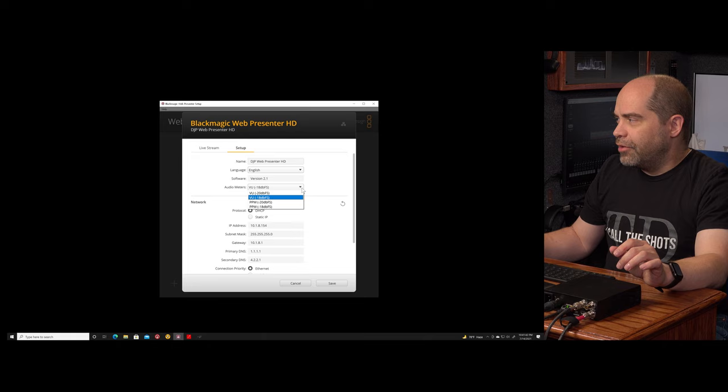Down here we have the timecode. If there is timecode on the incoming video signal you'll be able to see it. If I was sending video from my ATEM switcher you'd see timecode coming out of that. In this case I have the output of my camera going directly into the device and my camera does not output timecode on the SDI, so that's showing all zeros. Next is a flag indicating whether there's closed caption data as part of that SDI video stream or not.